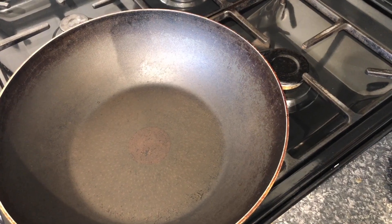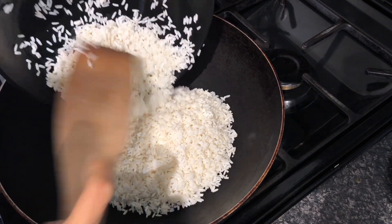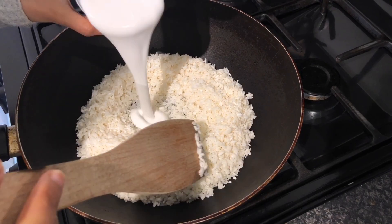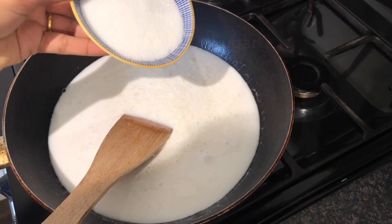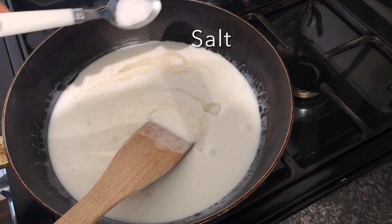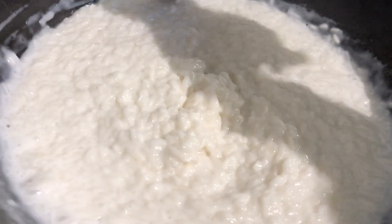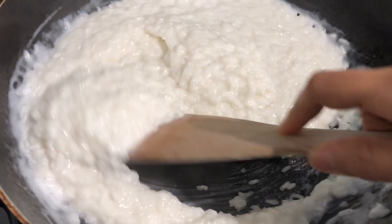I am using medium-low heat here and I add my sticky rice straight away. After the sticky rice, I'll be adding my coconut milk. I add all of it, then I follow with sugar, and the last ingredient I'm going to add is salt. At this stage you want to stir it all the time because you don't want the mixture to get burned, as we have coconut milk and sugar together.